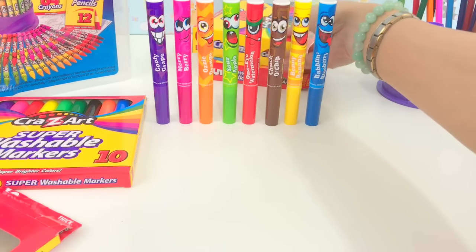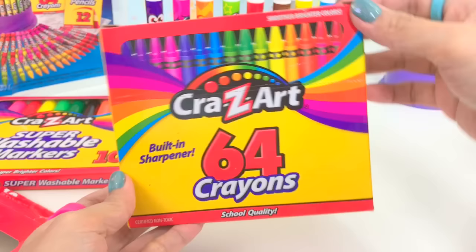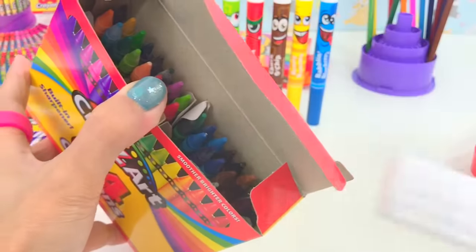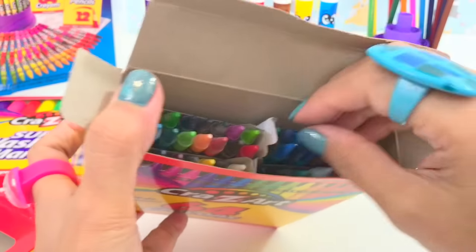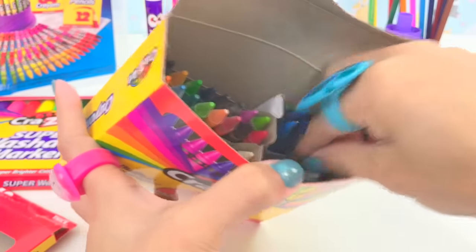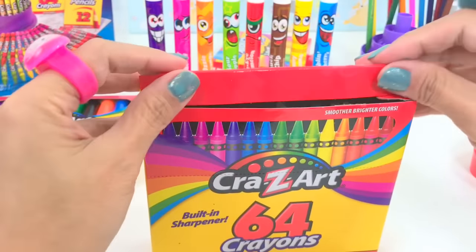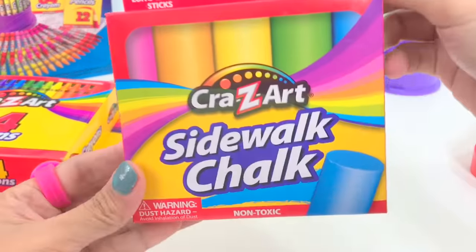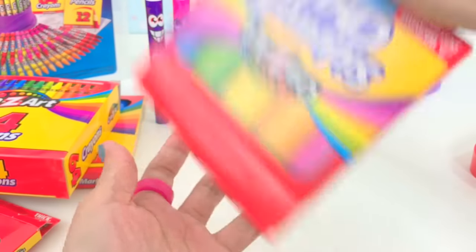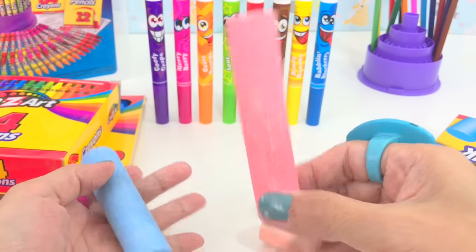What else is in here? Wow — lots and lots of crayons! Muchos colores — lots of colors, 64 crayons! Wow, that's a lot. And we have the sidewalk chalk — five long-lasting sticks. We got yellow, orange, green, red, and blue.